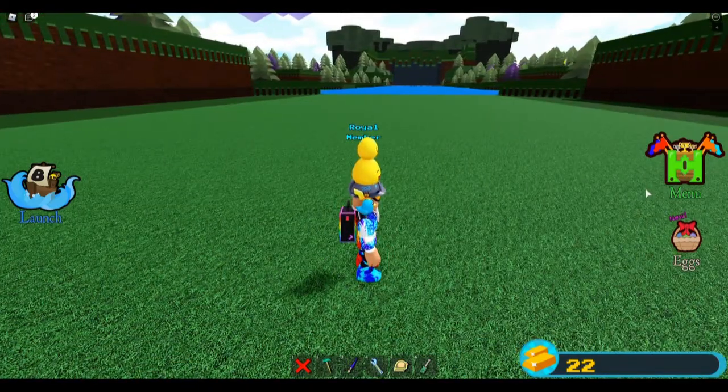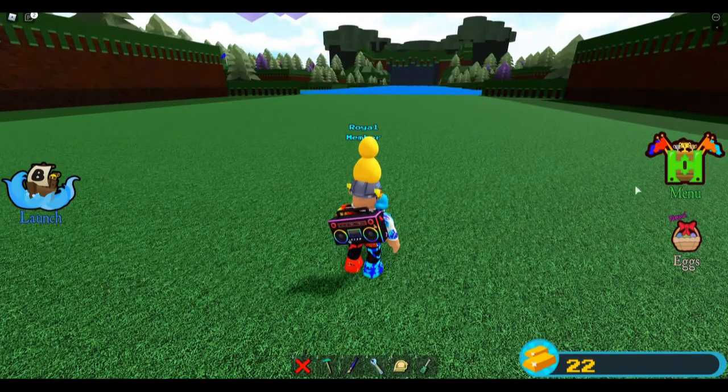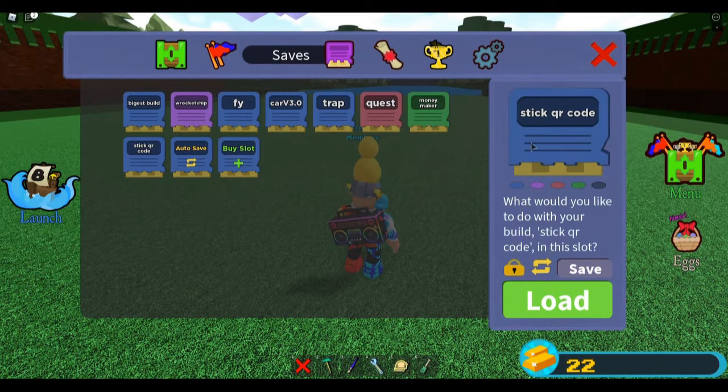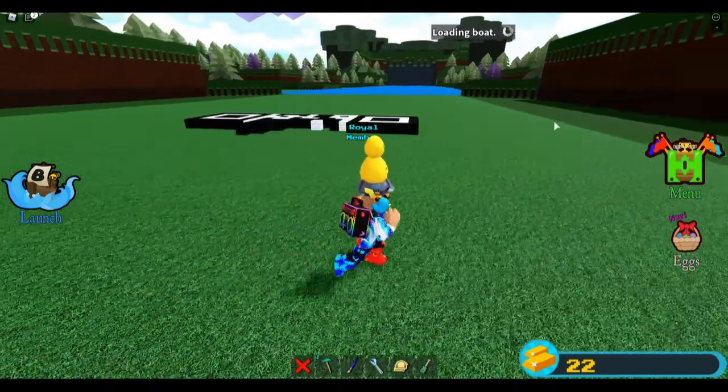So I made something that took me about an hour and a half, or just an hour, and I'm just going to show it. I spent some money on a new slot, but I've got a stick QR code — you can guess what it is.